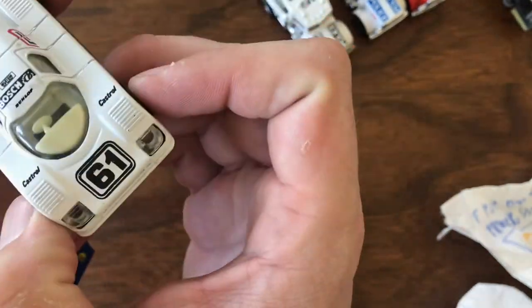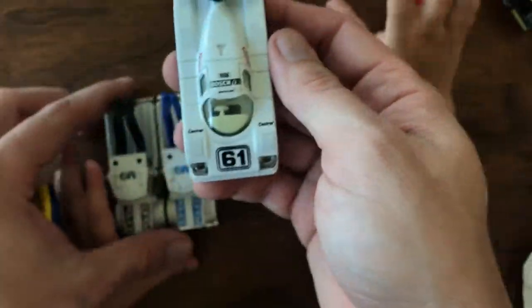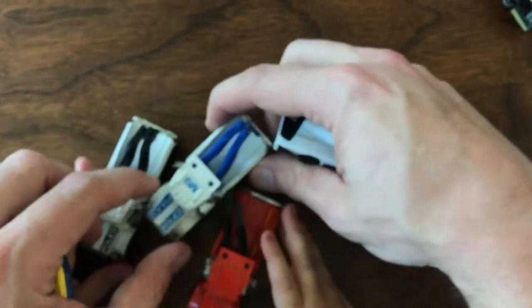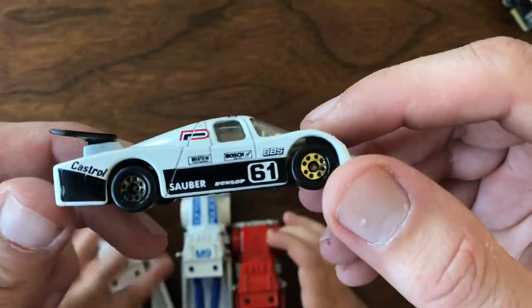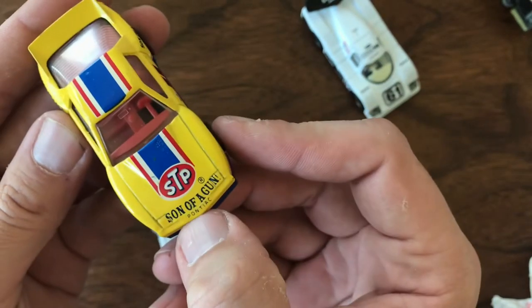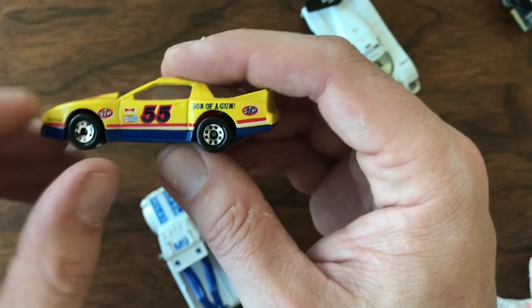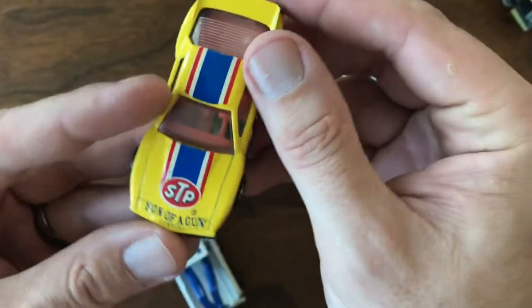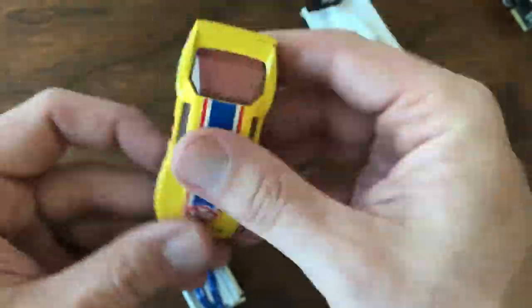A couple other buys from that same auction for the same reason: one of these Porsche Castrol race cars. Love this — I had one as a kid. Mine is nowhere near this shape; these are darn near mint. There are a few light nicks and scratches on one, but for the most part these cars are almost perfect. They've been in somebody's collection, not really played with — just replacements for my childhood pieces. And then this one I couldn't pass up: the STP Racer sponsored by Son of a Gun, which I use in my restorations. Anytime I need to restore black plastics, tires, or interior pieces, I use Son of a Gun and it brings them back like new. When I saw a Matchbox car with Son of a Gun on it, I knew I had to pick it up.